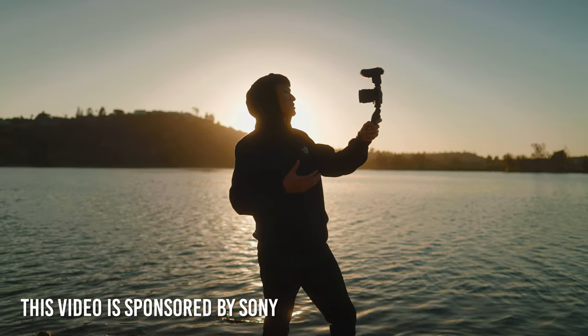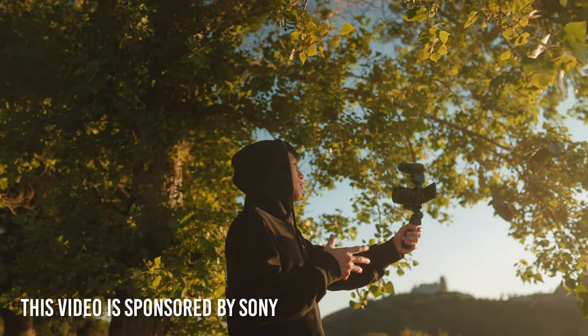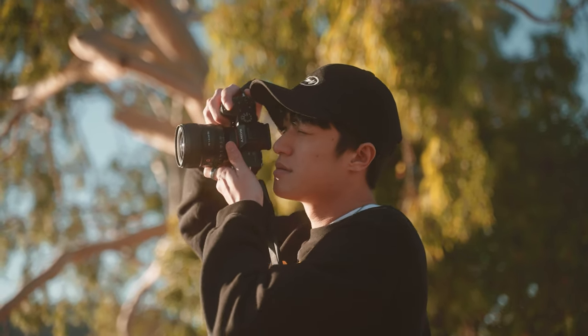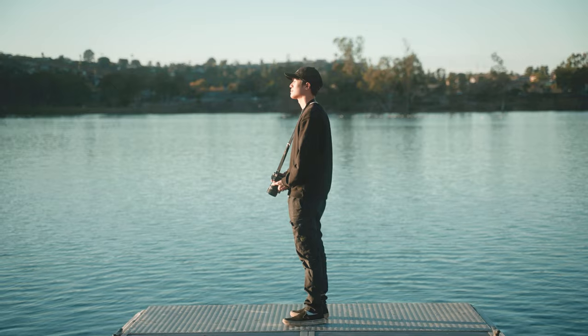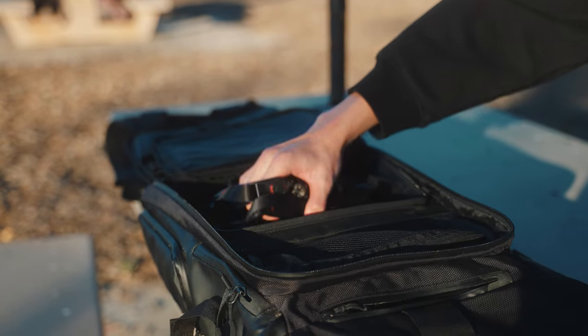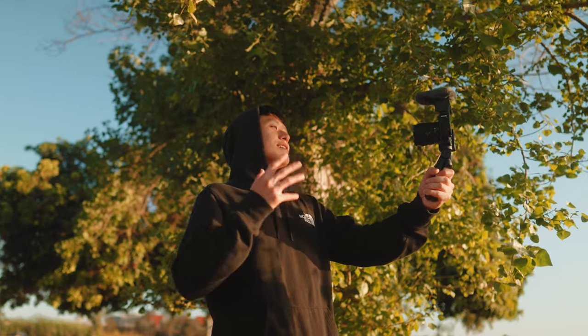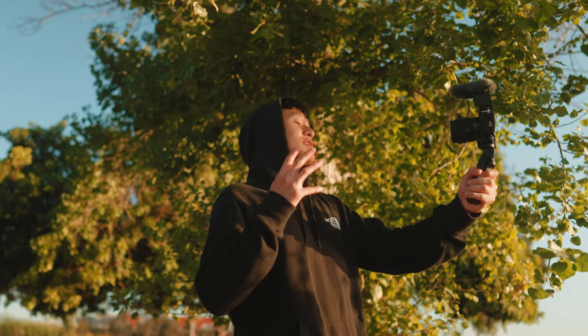Today's episode is actually a pretty special one because Sony is sponsoring today's video. I'm actually going to be filming with the Sony ZV-E10 alongside three of Sony's new APS-C lenses that I'm really excited to share with you guys. I've been a massive fan of Sony for quite some time and I've been using their gear since the beginning of this journey of making videos on this channel.